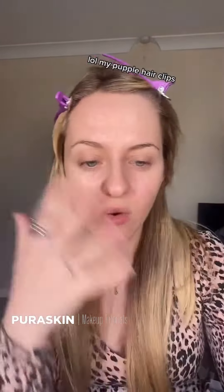I've used the Good Molecules Primer Moisturiser all over, and then for an extra bit of glow, my trusty MAC Face and Body Mixer Medium on the cheeks. SPF.